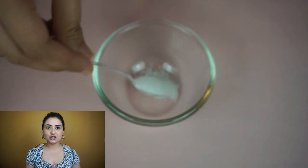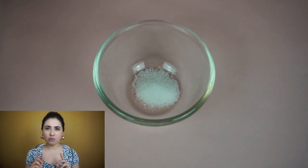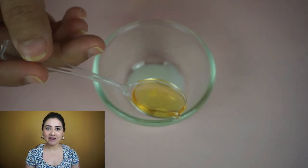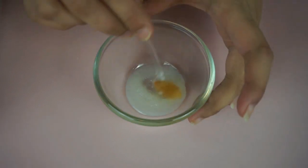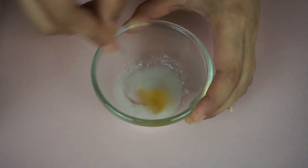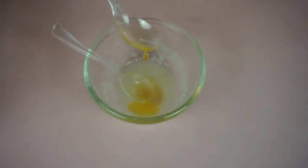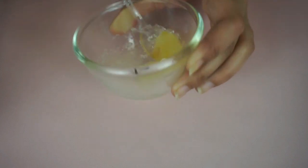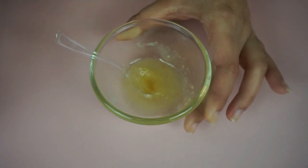For scrub number two, I'll be using two teaspoons of white sugar, one teaspoon of olive oil, and one teaspoon of honey — I'll mix it all. I'll be using scrub number two for now. I'll take a little amount on my hands, apply it all over my face, and scrub in a gentle circular motion for about two to three minutes, then wash it off.